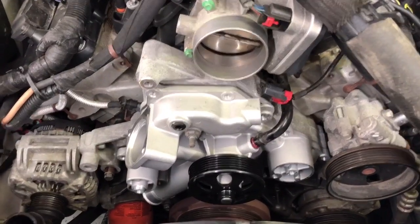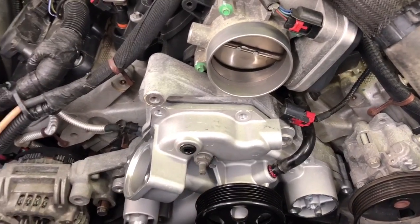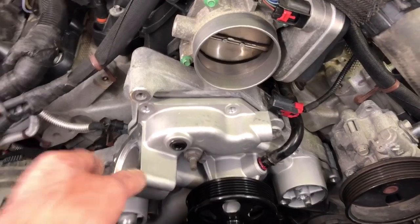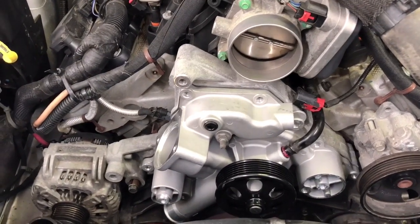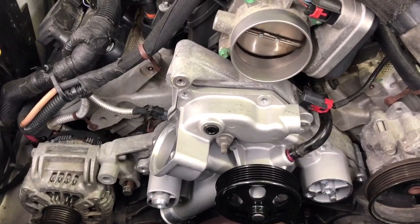A quick tip when you put the new water pump back in: I found it's easiest to just line it up and stick the big long center bolt back in first. That allows you to line up all the rest of them instead of fighting to get bolts around the outside edge. I found it was a lot easier to just stick the one in the middle — it holds the pump up there — and then you can line all the rest of them up one at a time.